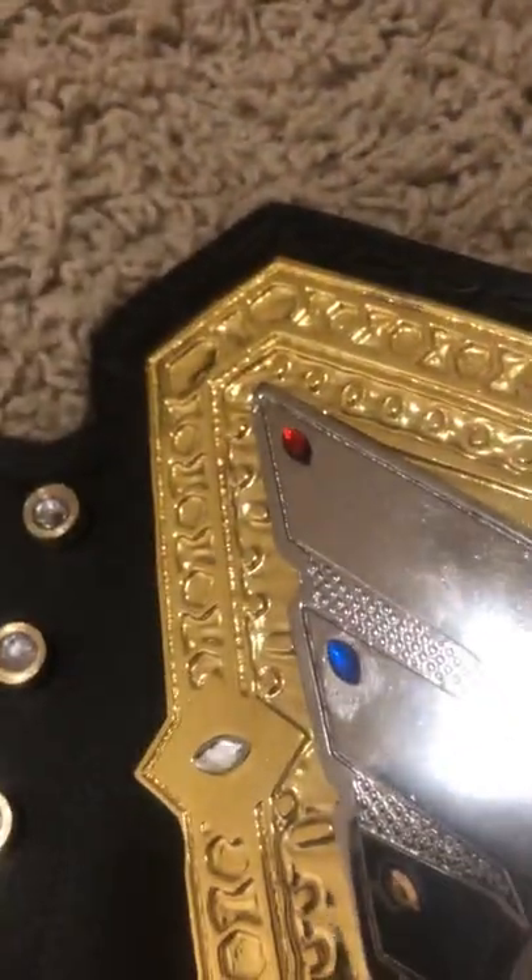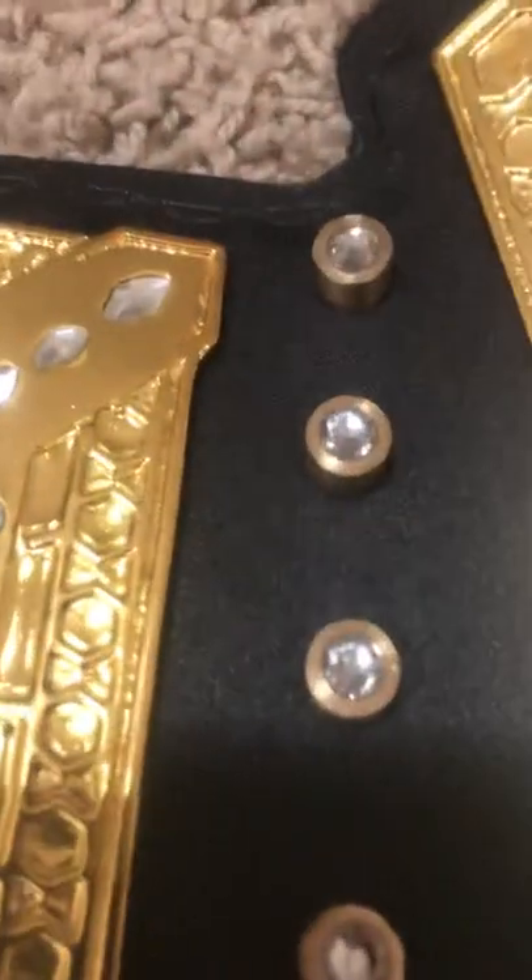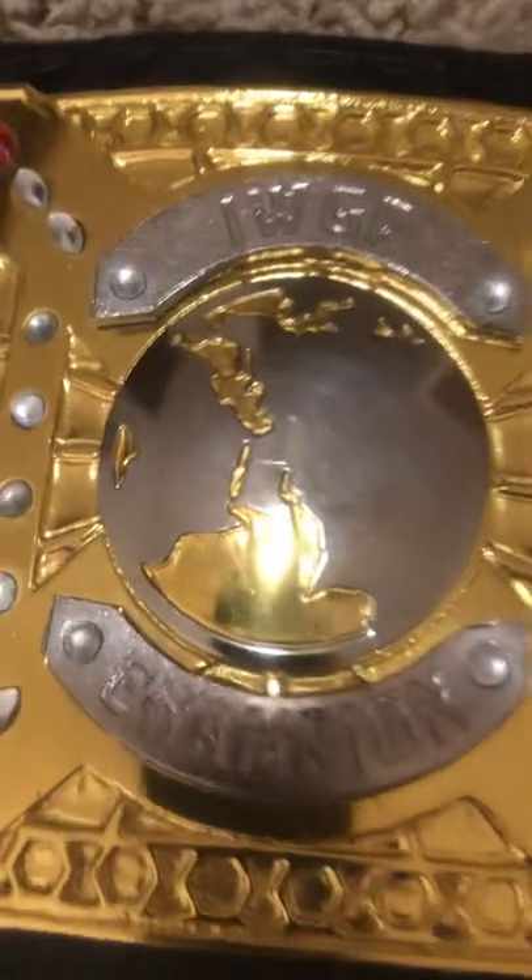Coming around the other side — this is a belt I absolutely despise, until Jay White won it, and then I had to grab it. You got some grommets on the side, and that's your side plate.